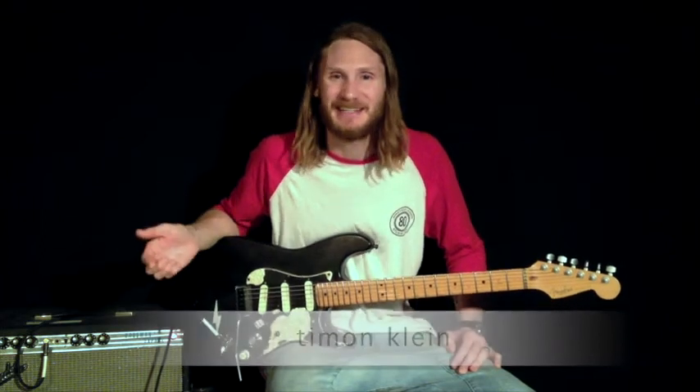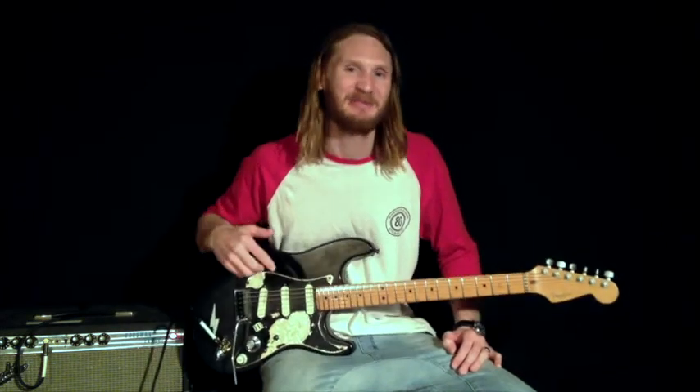Hey guys, T-Bird here. Thanks for checking out this workshop. Today I'm going to be talking through my pedal sequence and the different settings on my pedals.